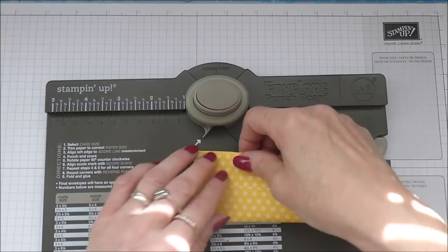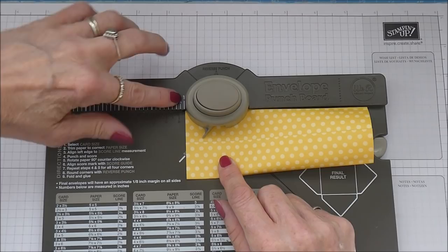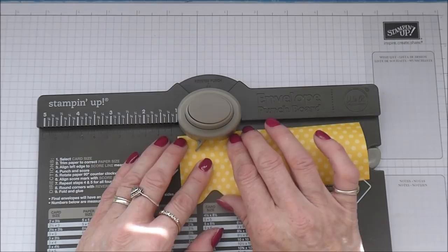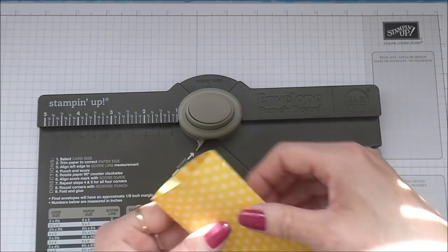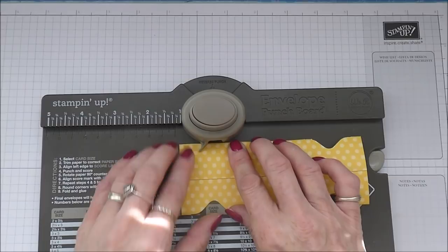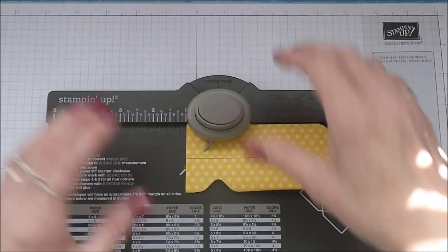You should find that it will slip under there quite nicely. You want this edge to be in line with the one inch point on your board. And you're just going to punch - you're punching through paper so it should be nice and easy, not too hard on the old wrists. Then slide the other end in up to that one inch point, punch, flip it and repeat.